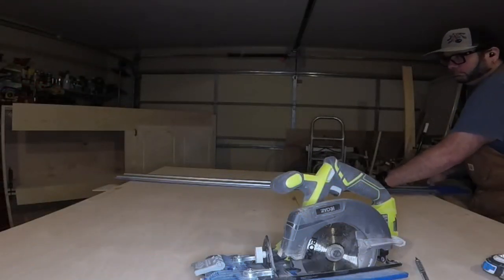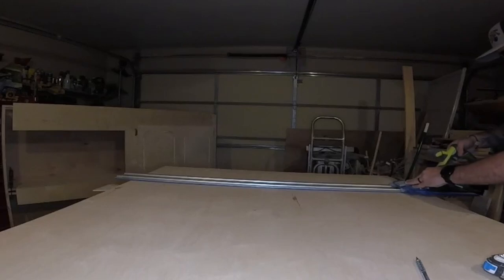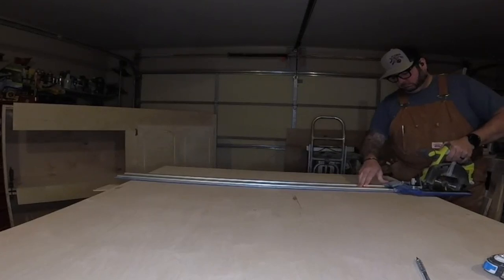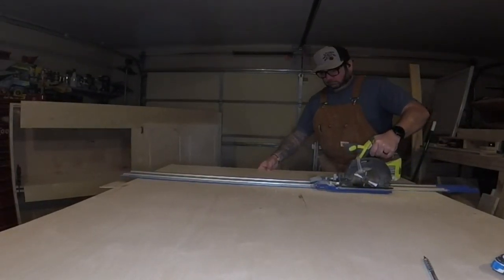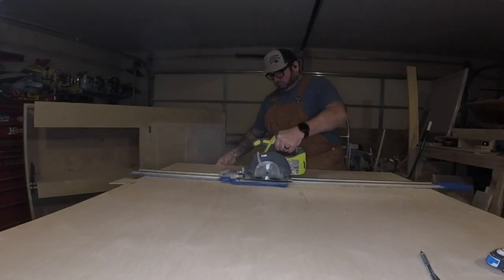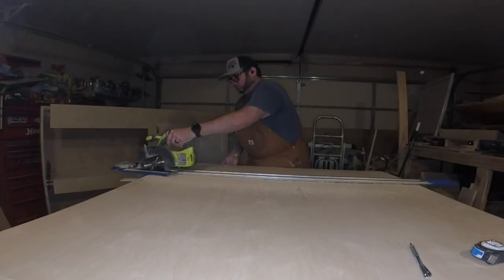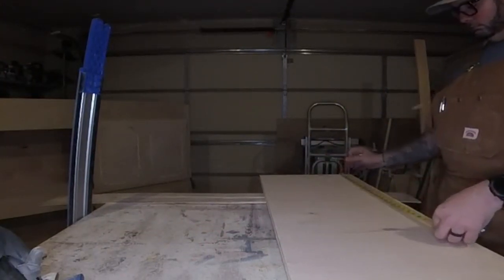This is going to be a pretty simple build — we're not going to use a whole lot of tools. One thing you'll see me use a lot is the AccuCut for breaking down sheets of plywood. Right here I'm just checking underneath to make sure my blade is just sticking through as I cut. If you don't have a track saw, it's not a big deal — go get a straight one-by from the store and use that as a guide clamped to your plywood.